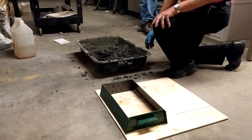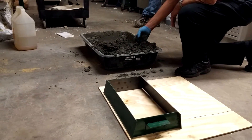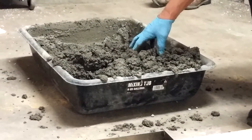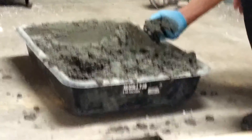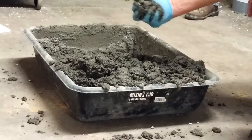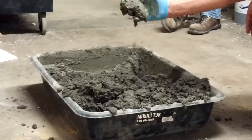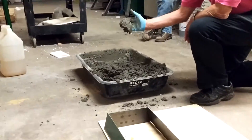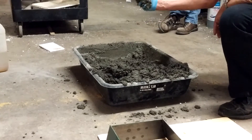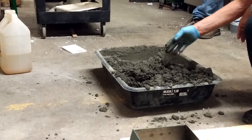We just made a batch of cement — Portland cement and sand. Usually the mix is one part Portland cement to two parts sand, though many people use one part Portland cement to three parts sand; it's up to the user. The best way to test for moisture content is to pick it up in your hand — it should not fall apart. You want it to maintain its shape when you open your hand; that's essentially a slump test.